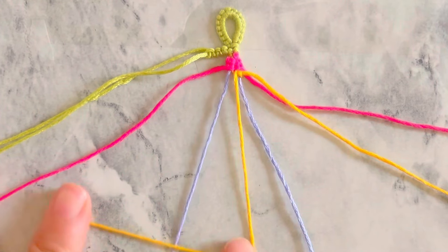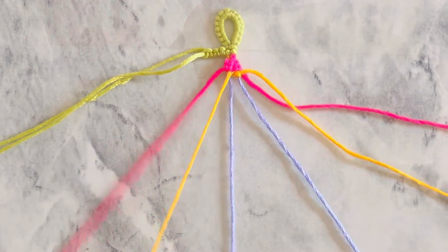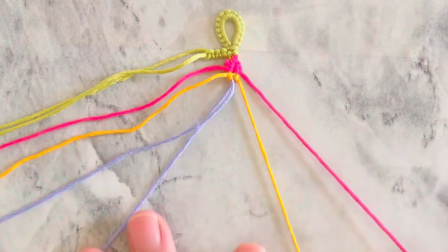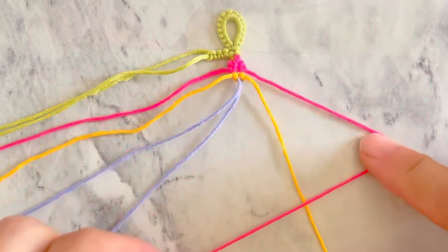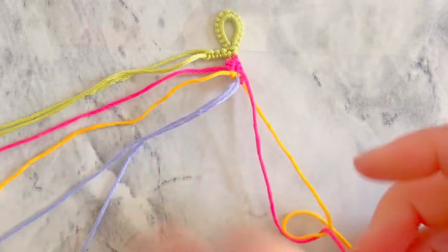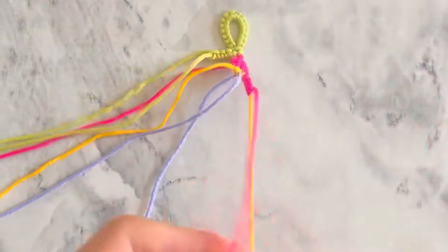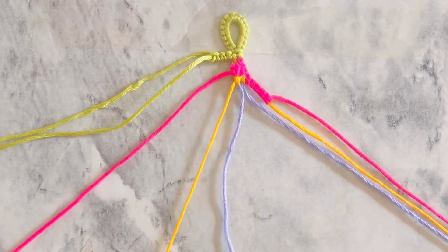Take the left yellow string and make one double backward knot onto the blue string. Now we work on the first outside petal: take the red string and make five backward-forward knots onto the yellow string. Now we move on to the only inside petal — we also make five knots, but it is a little different.